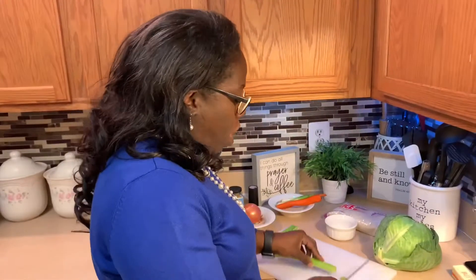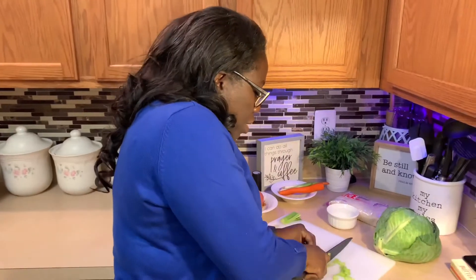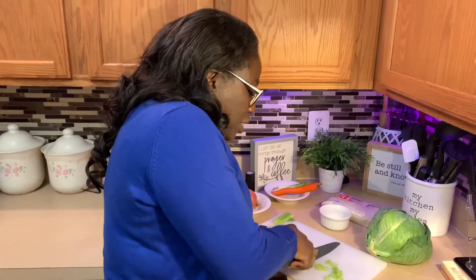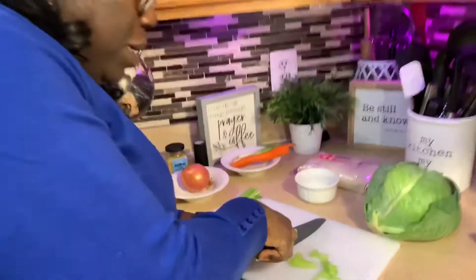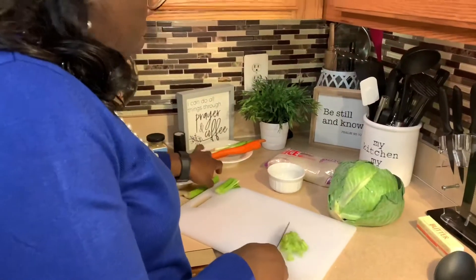I have my celery washed and cleaned, and all I'm going to do is just cut down just like that — not big chunks, just nice thinly sliced celery — and we're going to use this to put in our rice.